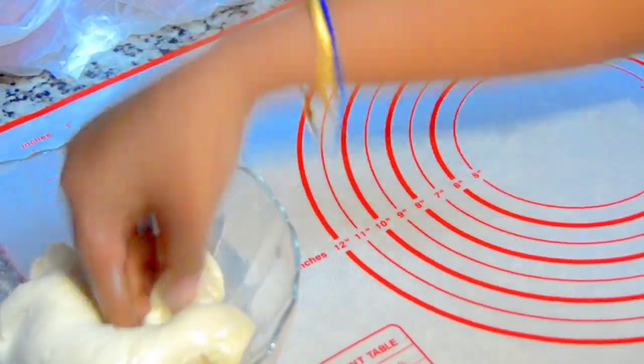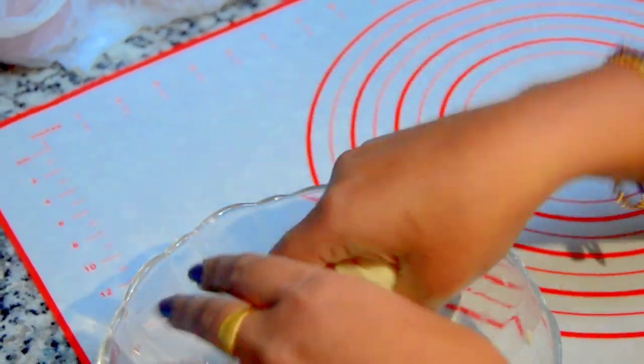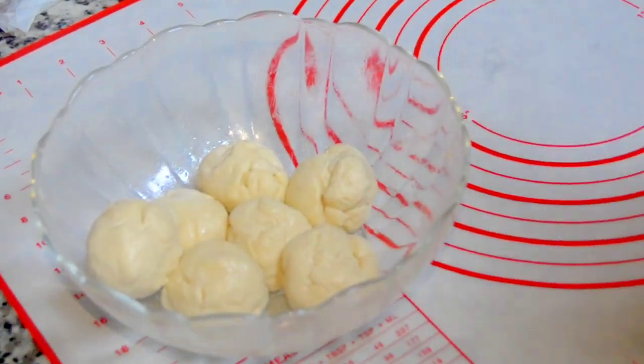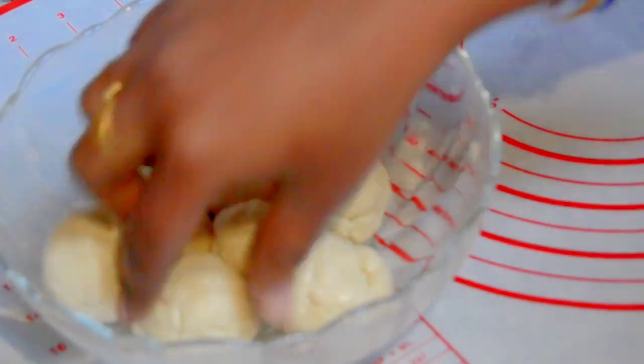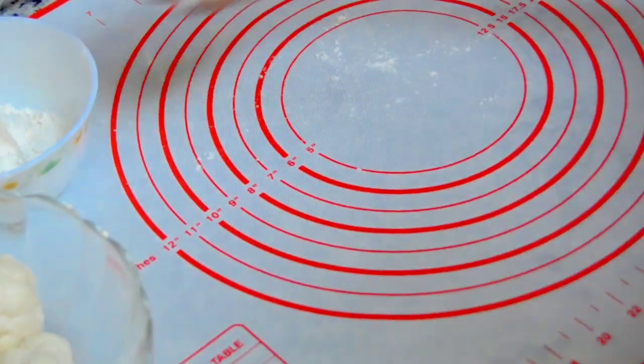After two hours the dough is very soft. Now we'll make balls out of it according to the size of naan you want — I got eight of them. Take a ball and sprinkle it with some maida.